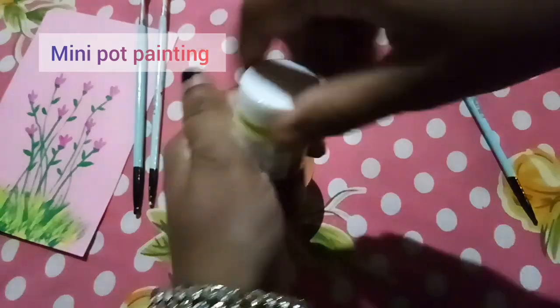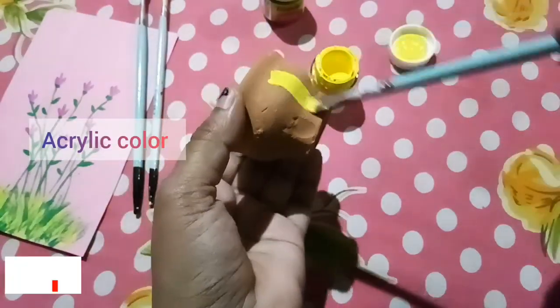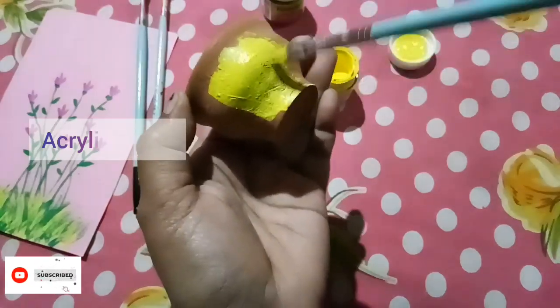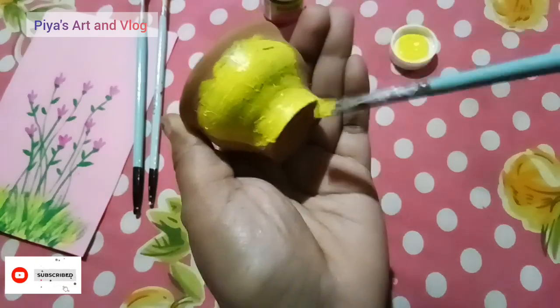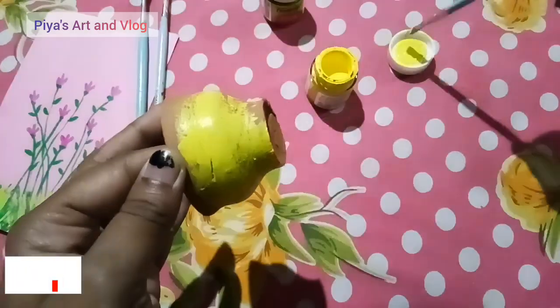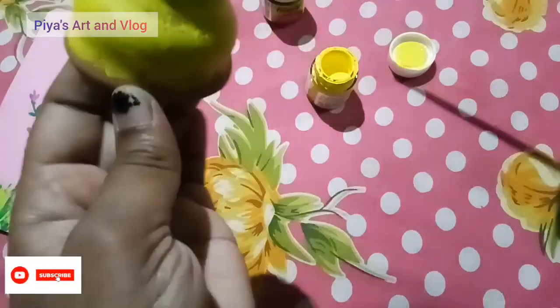Hello guys, welcome to my another video. I'm going to show you how to make a comment box. I'm going to show you a small color, acrylic, and line brush.